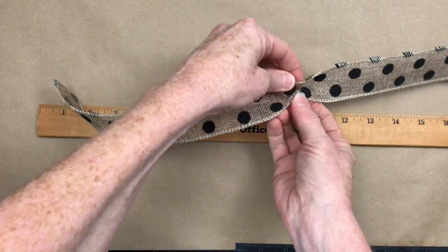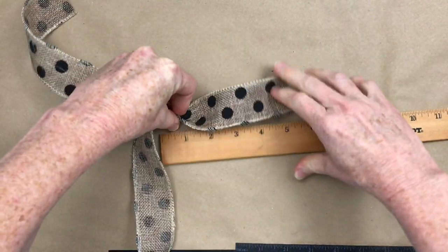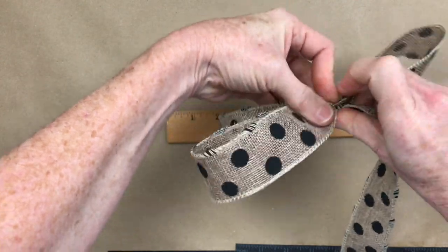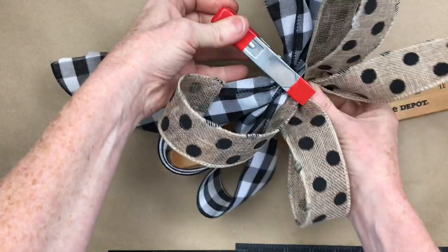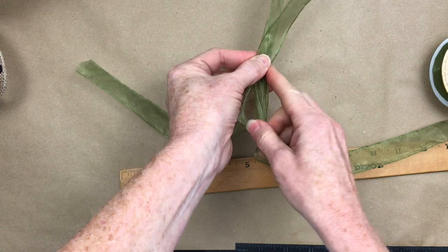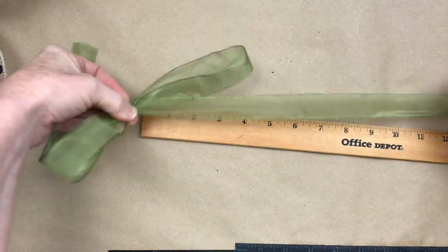We're going to do the same thing with the Dollar Tree ribbon with black polka dots. Pinch it up at 10. This time we have to twist because the pattern is only on one side — twisting puts your pattern on the outside, which is what you want. We're doing 5-inch loops for this one because we want it a little smaller, and we're only using 2 loops. Then the same thing with this wired sheer green — 5-inch loops, 2 only. I'm just double-checking that they're even.